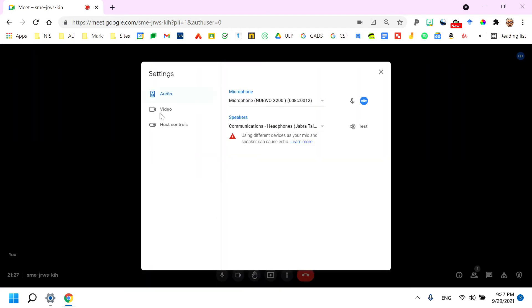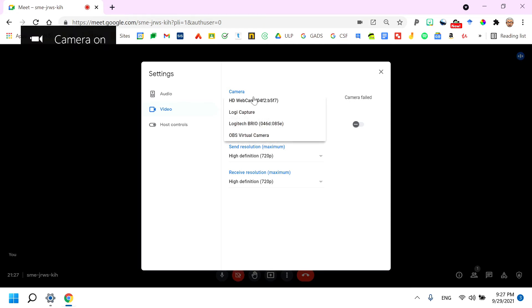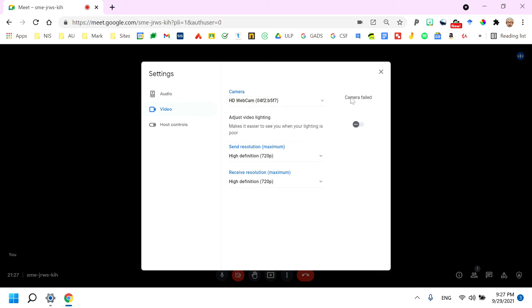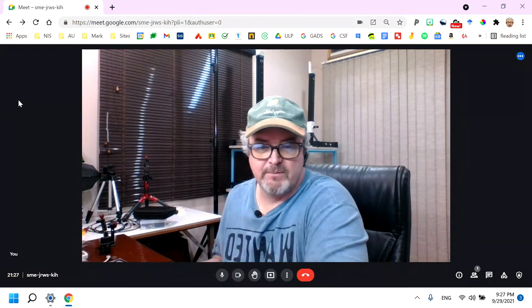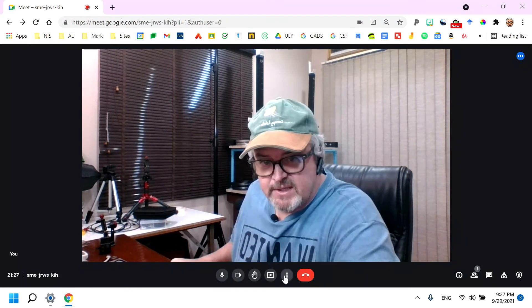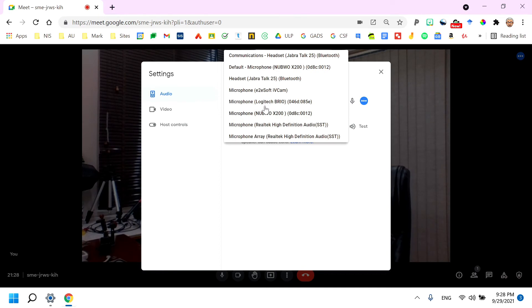Let's double-check settings and see which camera it's looking for. If you're using a laptop, remember you'll have multiple cameras, so make sure you're using the right one. I'll use the HD webcam — and now it's working. Let's also check the audio. Under audio settings, look for 'Jabra Talk 25' listed as headset communications. That's what you want to select.